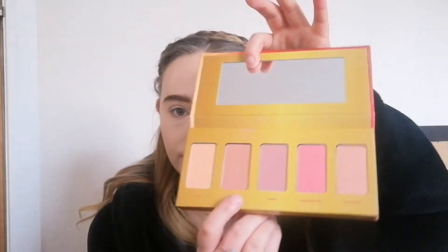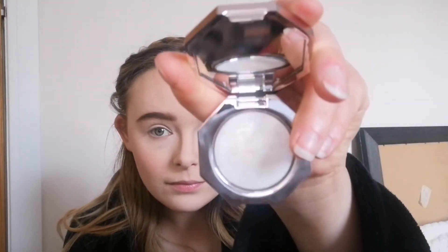For blush I'm taking my W7 Life's A Peach Blush Palette using the shade Melba, and I'm just going to stick with that on the apples of my cheeks. For highlight I'm taking my Fenty Beauty Diamond Bomb Highlighter - this is so amazing and it is so glittery. In the movie she has a lot of glitter going on in her hair and face, and I thought this was a nice product to use for this look.